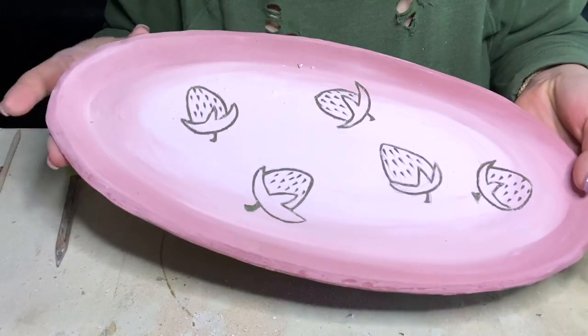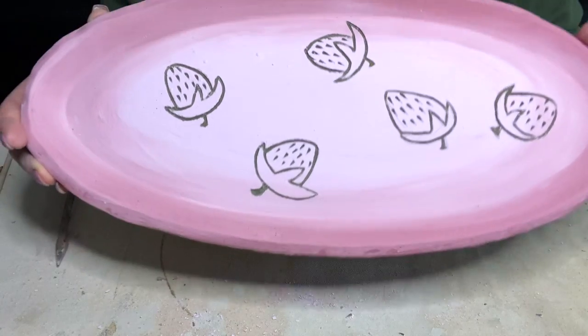All right everyone, there we have our little strawberry plate. That is how to do sgraffito.